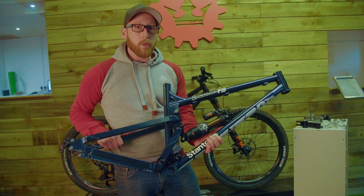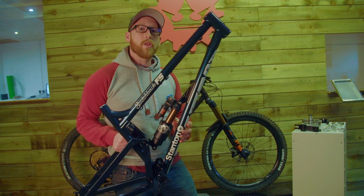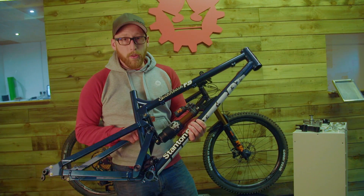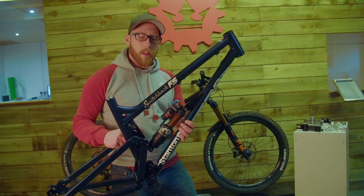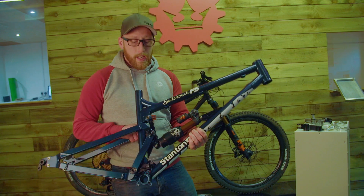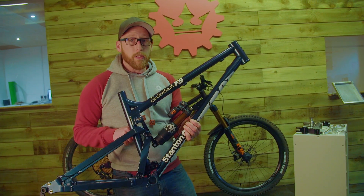Having separate sides meant we had to hold tolerances very, very high in this product. Jordan here is the person who's done all the engineering drawings and created all the tolerances for the assembly. You'll notice there is literally no slack in this whole product — it cost more to hold these tolerances and get machine shops to work to them, but you'll notice it when you ride it.